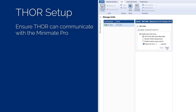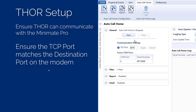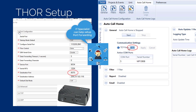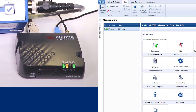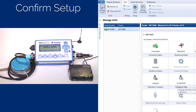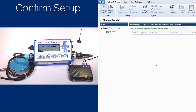Press the Done button to exit the screen. The last step is to ensure Auto Call Home is enabled. Select the Auto Call Home tab at the top of the screen and open the General Configuration options. Ensure the TCP port number matches the destination port entered in the modem. In this video, we used Vision's port number 8070. Press the Start button. To confirm the system is configured properly, ensure the modem signal strength is green or amber and the MiniMate Pro is monitoring in waveform mode. Shake the GF-O to create an event. Once recorded, the MiniMate Pro will establish the connection and transfer the event to Thor. Ensure the event is transferred to your PC.